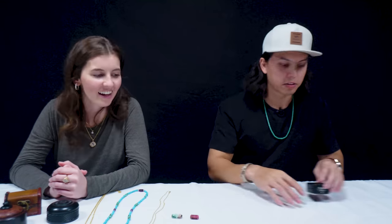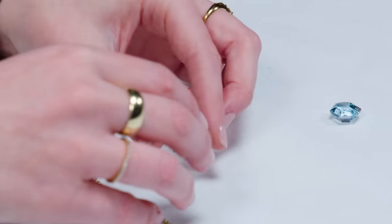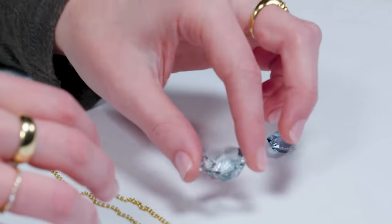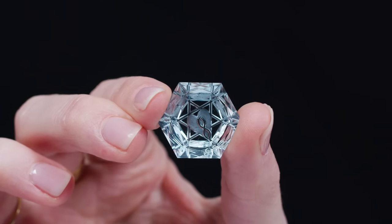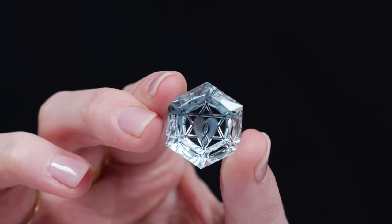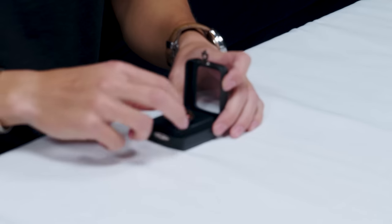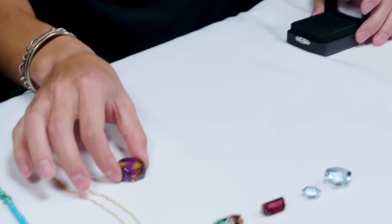I'm guessing you wear goggles. No — from a distance you don't use any magnification when doing this. I'll use a loupe if I need to check facet meets, but for the most part I can see it pretty well. Next one — let's go with these topazes. So I cut this pair for an amazing couple. Those are natural topazes from Brazil. The pattern in there is called the infinite love pattern — that's the Star of David with a heart within it, and then the infinity symbol within the heart.